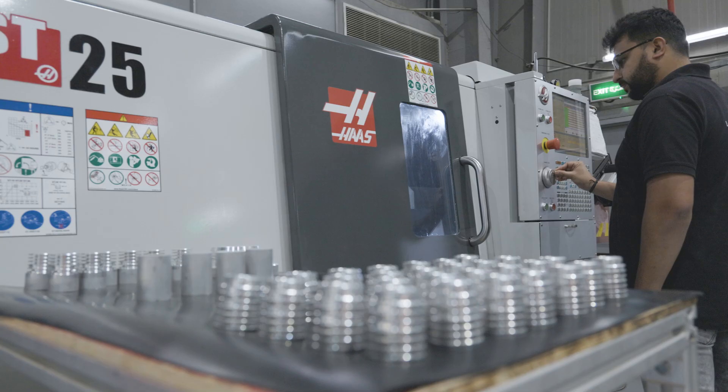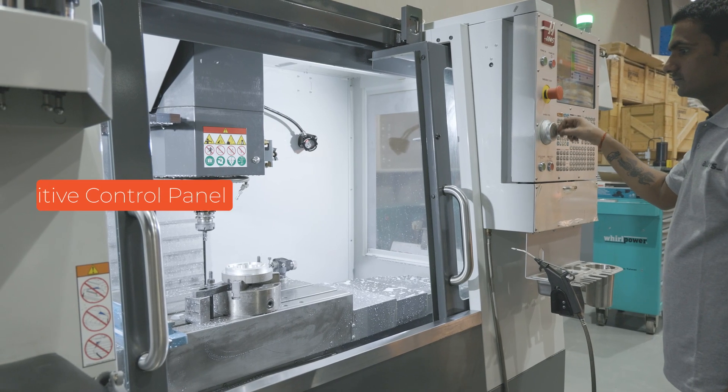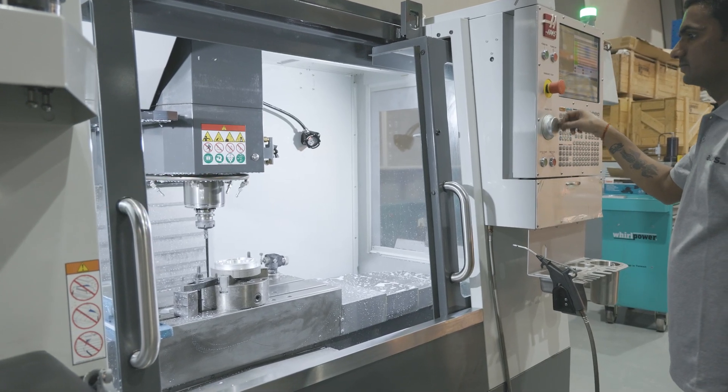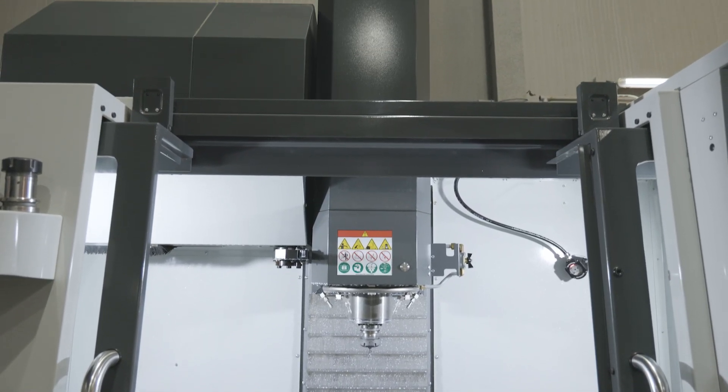The operators are always very happy when we tell them we're using Haas machines. Whenever we're employing new operators, as soon as we tell them it's Haas machines, they're very happy because they find it very easy to use. The control panel is very intuitive — they can program very quickly and produce immediately. All in all, it's our number one go-to solution.